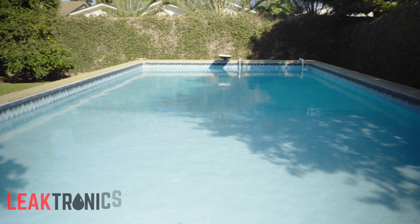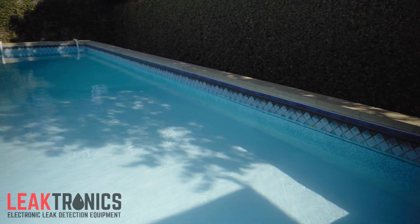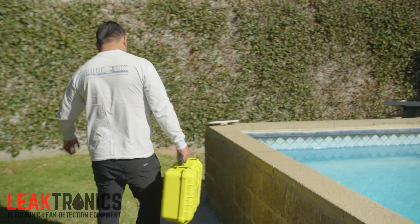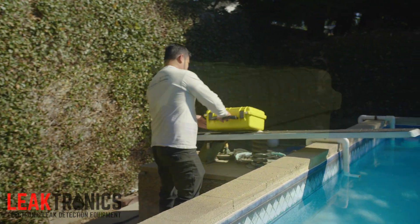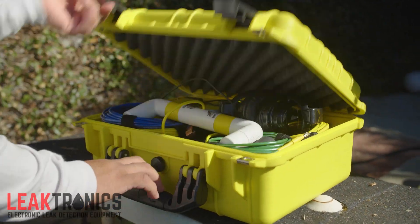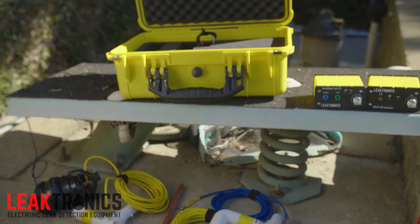Here's the walk-up on a vinyl liner pool. This pool is half in, half out of the ground, yet it's real simple as far as the way it's laid out and configured. We're going to walk up with our equipment, we're going to open up our case, and this is how we're going to set up. We take our transmitter and our receiver and lay it out.